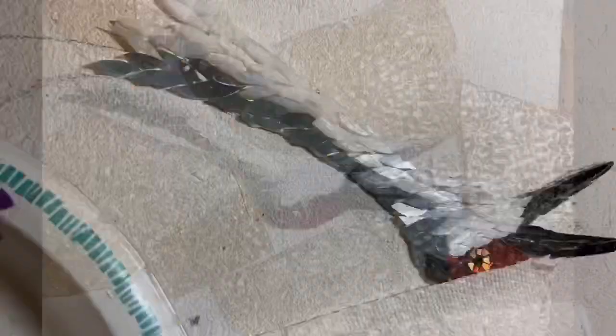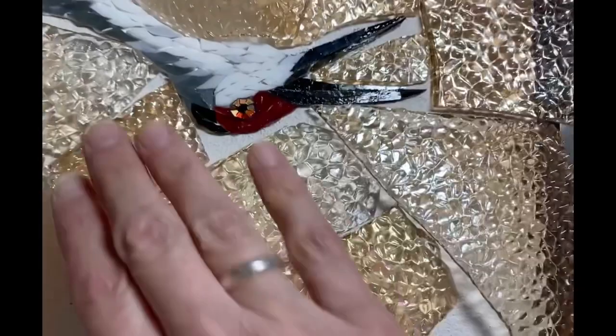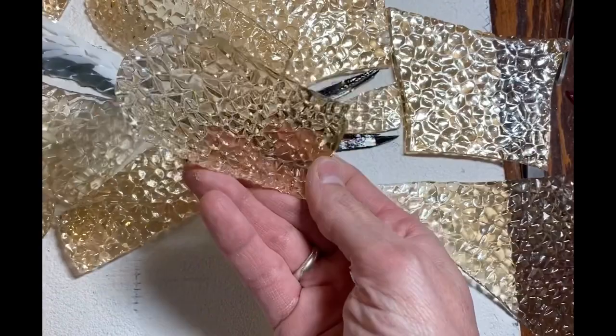This background glass is going to be so textured — it's iridized on one side, but I believe I'm going to put the textured side up. I'm really excited. I can't wait to finish the bird so I can start on the background.